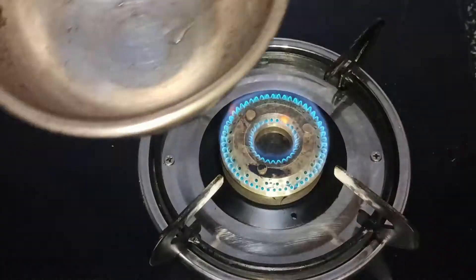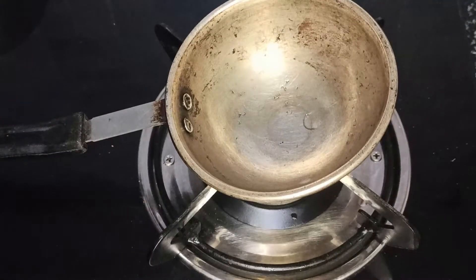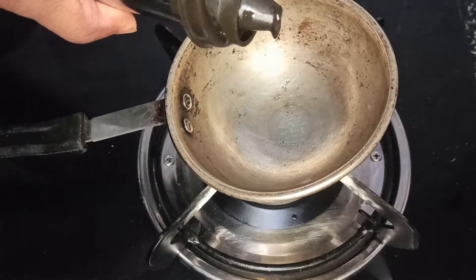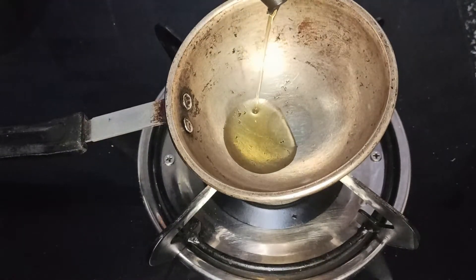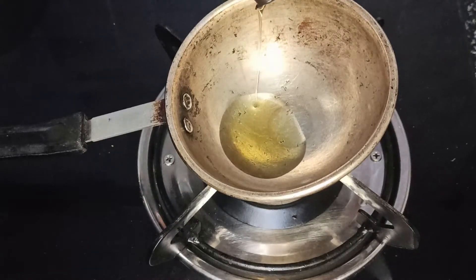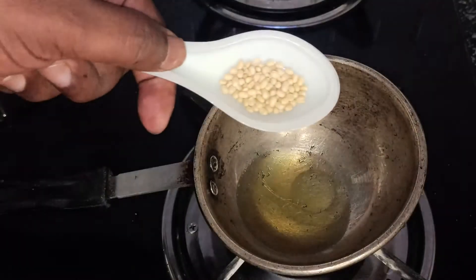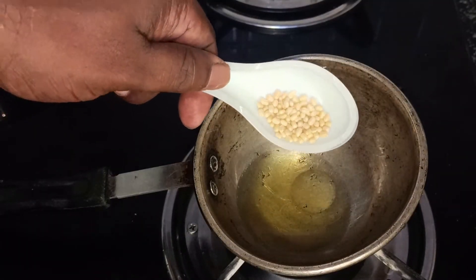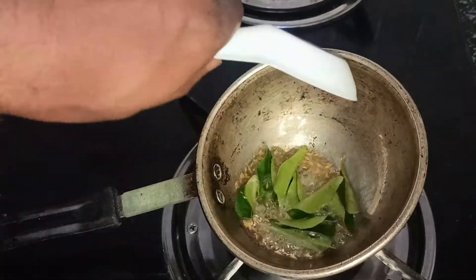Now light up the stove and I'm going to put it on sim. You can use any pan for this. I'm pouring two to three teaspoons of oil. We will add black gram, mustard, cumin, and curry leaves.